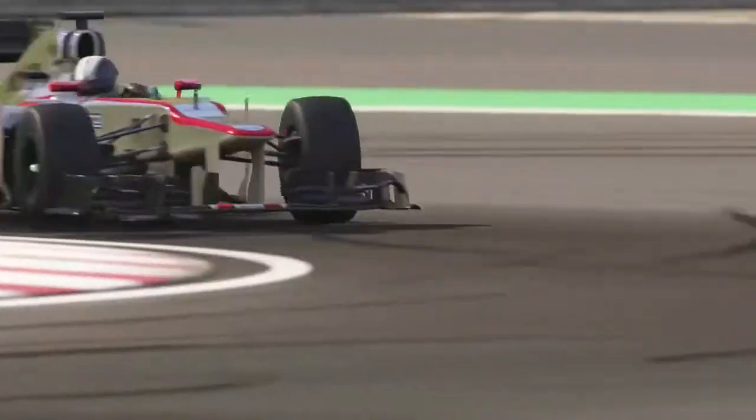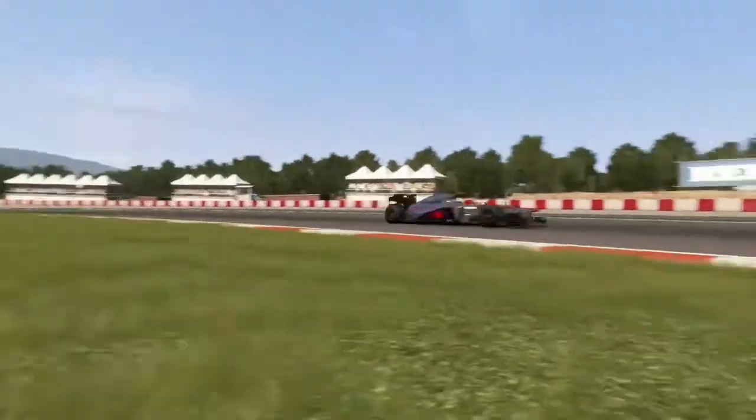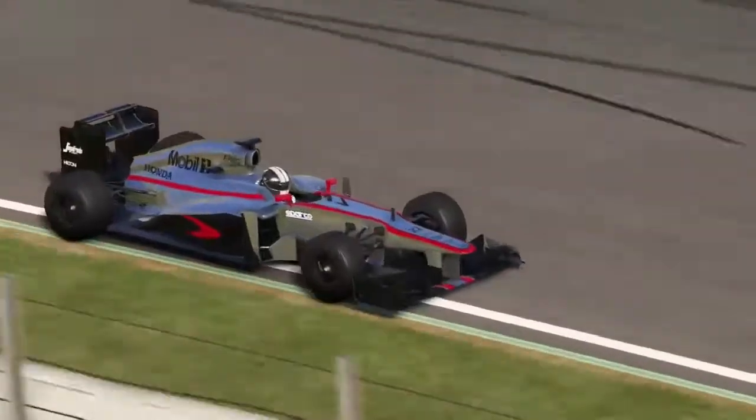It took quite a long time to do. I had to find various templates and stuff to get the sponsorship on there, to make it look more realistic to the one that's being debuted at testing.